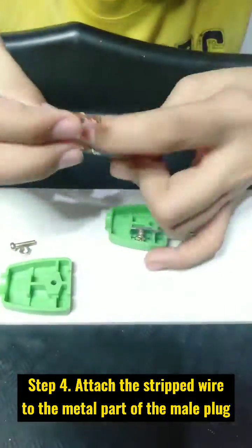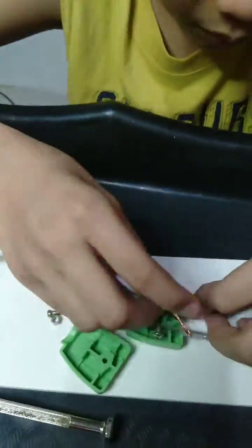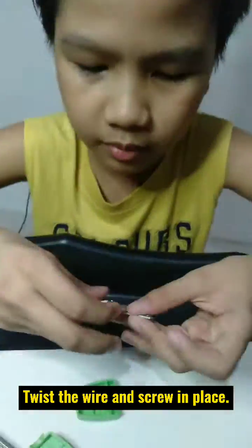Step 4: Attach the stripped wire to the metal part of the male plug. Step 5: Twist the wire and screw it in place.